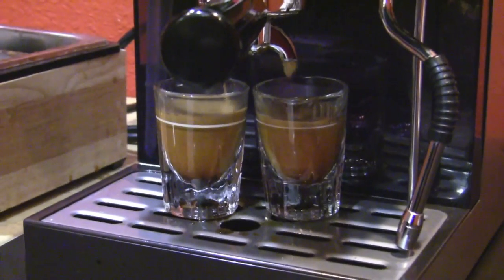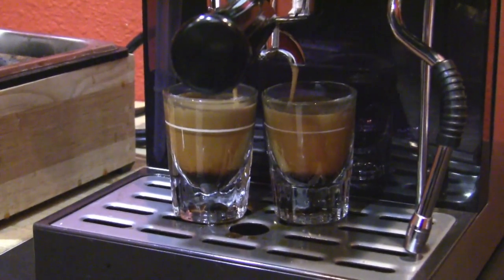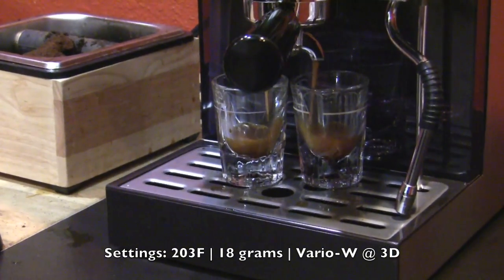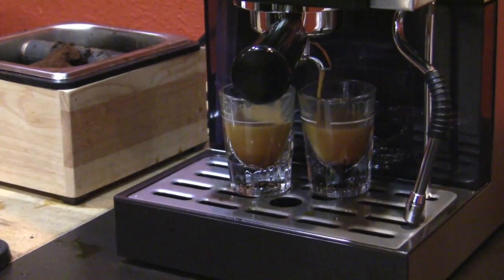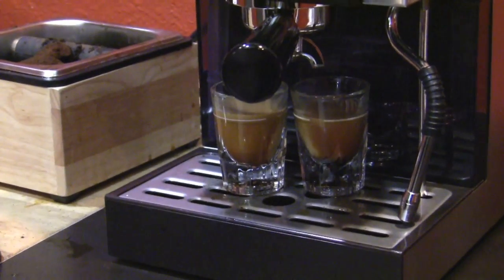Don't tell me we're gonna take it back up to A. Yeah, that's what it's looking like. Getting better. Syrupy. I think this might be the one for 18 grams. We just went too crazy.